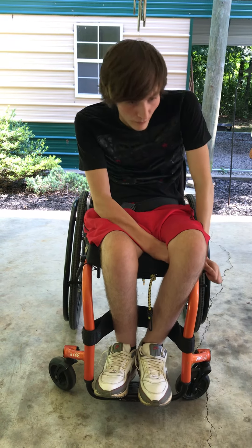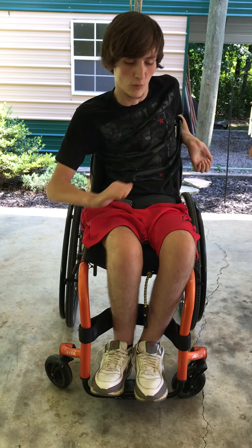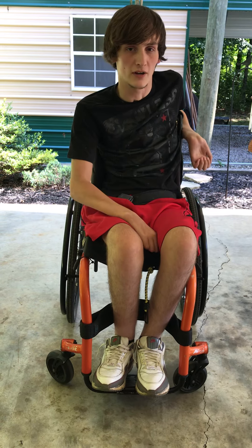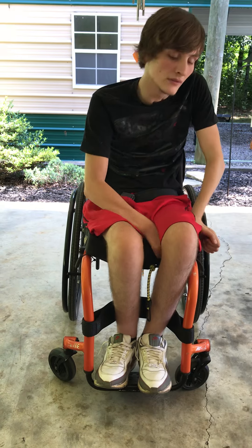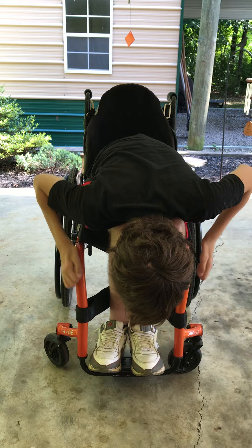So I was like, well, I'm gonna have to figure it out — and so I did. I'm gonna show you how I did that, so you can independently weight shift and get back up without triceps at all. I'll bend over in my lap and stay over for like a minute or whatever.